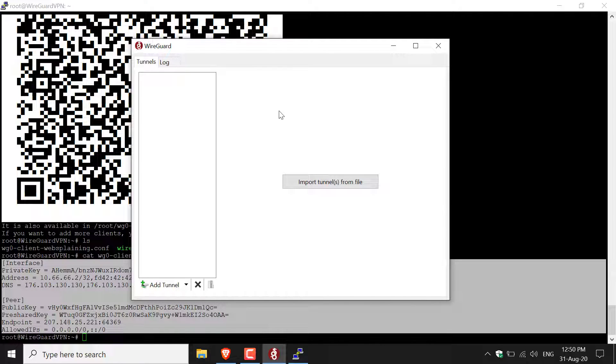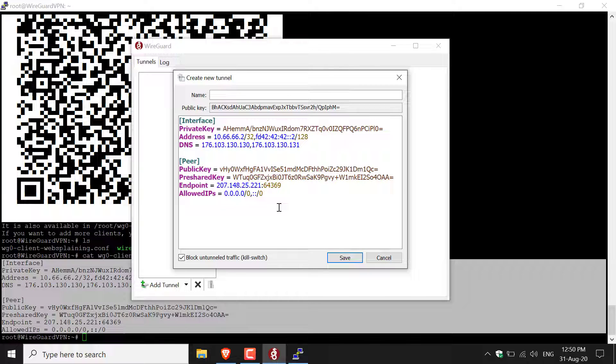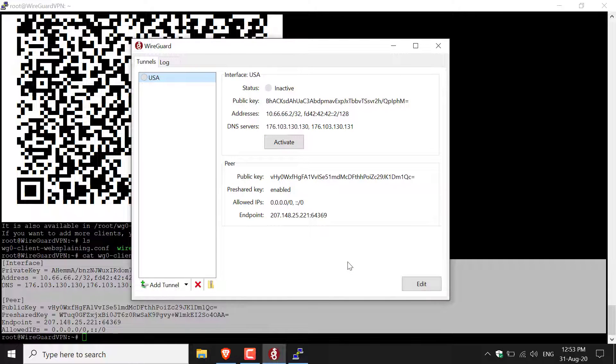We need to copy everything from [Interface] all the way down to AllowedIPs — highlight all of it. Then open the WireGuard client. Navigate to the bottom left-hand corner and click the arrow next to Add Tunnel, then click Add Empty Tunnel. Delete all the default contents, then right-click in the white box to paste in the copied configuration. You've now pasted in your configuration including your public key. Pick a name — I'll use USA since that's the server location — then click Save.